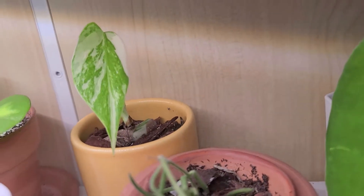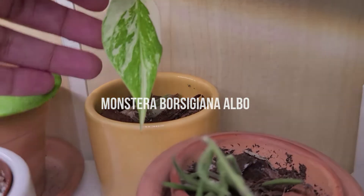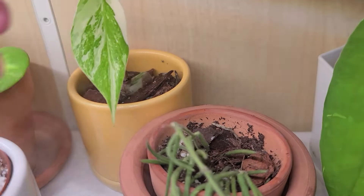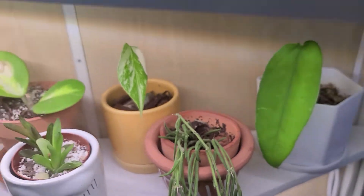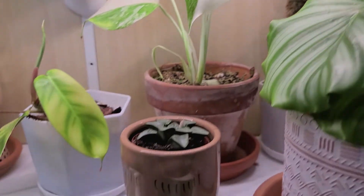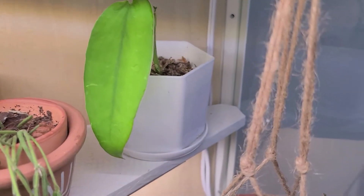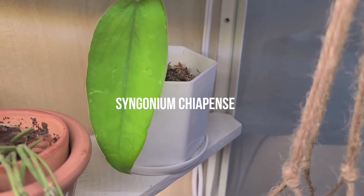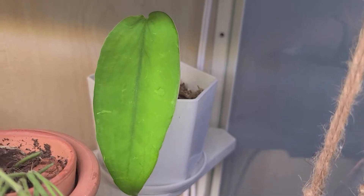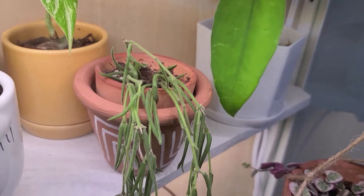Next to that is my second variegated Monstera — it's a little one but it has super cute patterns on the leaf. I actually got this as a node at the same time as the one on the shelf above, and you can see how one just took off and one's just taking its time — but that's fine. Over here we have a Syngonium Chiapense — I'm not sure of the pronunciation, but it's a super beautiful and underrated plant. If you have a chance to get one, please do — you will not regret it.